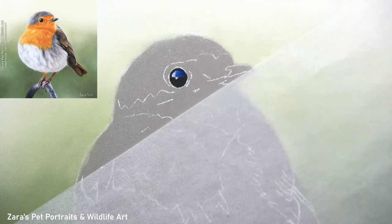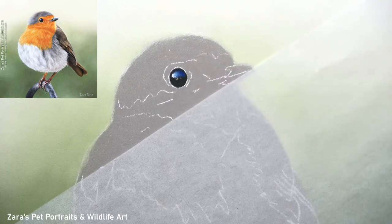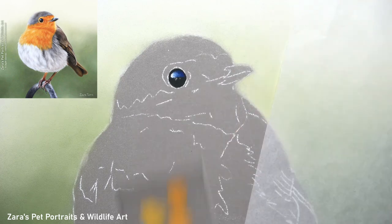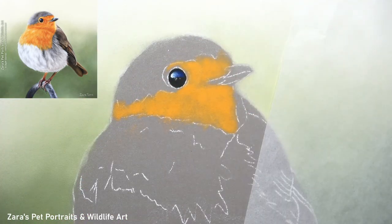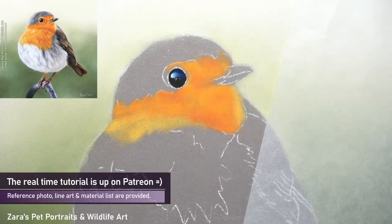On to the robin, and like with any subject I'll start off with the eye first. I want to make sure I've got the shape and size of the eye right and then I can start building up my highlights. I'm using a putty eraser and I'm now going to start to create a colour swatch. These things — the correct pencil technique, selecting colours based on the reference photo, and mixing those colours — are something I'm asked frequently on social media, so this lesson is a perfect one for any artist new to pastels.